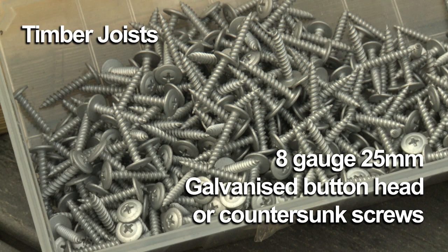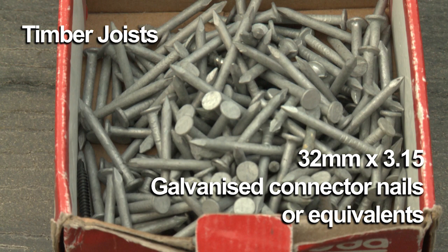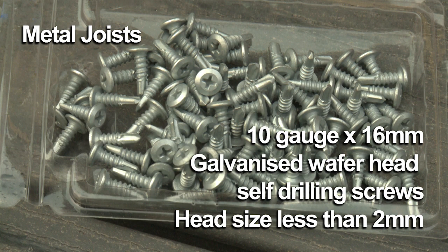For timber joists, use 8 gauge 25mm galvanised button head or countersunk screws, or 32mm by 3.15mm galvanised connector nails or equivalents. For metal joists, use 10 gauge 16mm galvanised wafer head self-drilling screws with a head size less than 2mm.